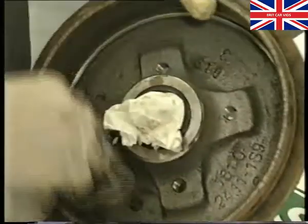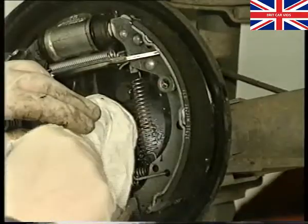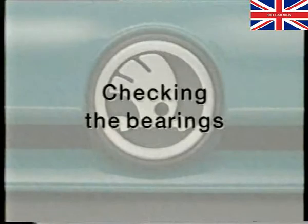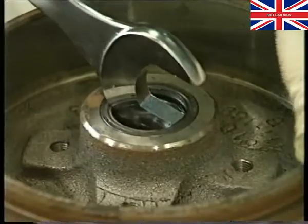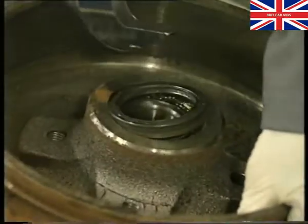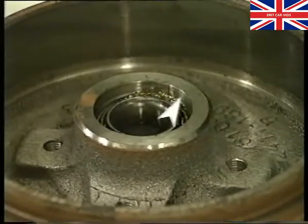Next, carefully remove any brake dust from the drum and brake shoes. Take care not to damage the sealing surface of the brake drum.